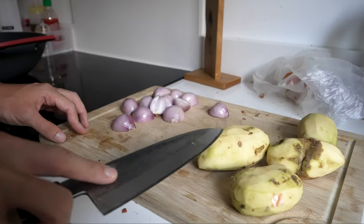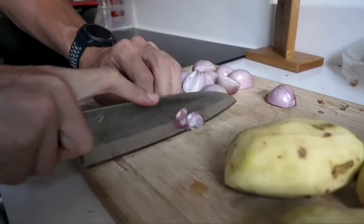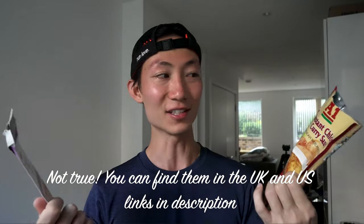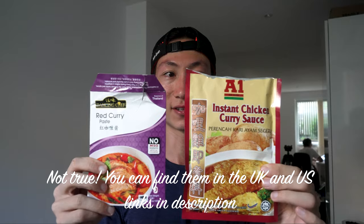First thing you need to do is peel the potatoes, peel your shallots — not onions, shallots. Shallots burn your eyes more than onions do. Dice your shallots and slice your potatoes into halves. These are the combination of curry spices you'll be using — I think you can only find them in Singapore, so if you're Singaporean, look out for them at your supermarket.